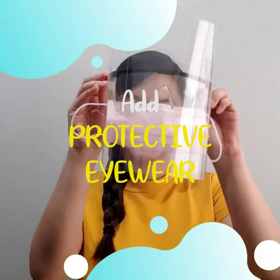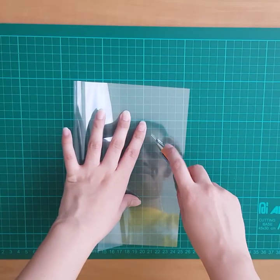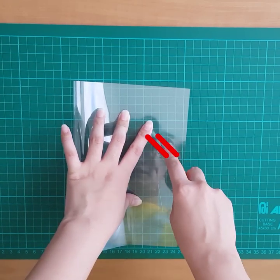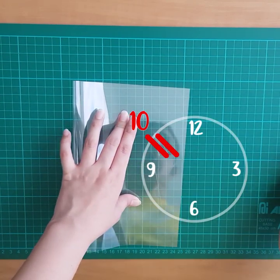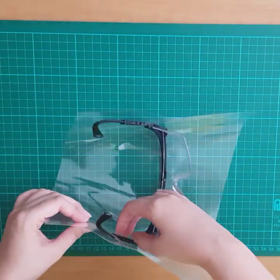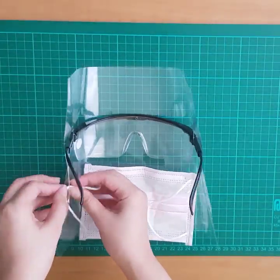You can add protective eyewear to the face shield by doing the following. After making the slit for the mask, make 2 short cuts above it at a 10 o'clock angle. With your glasses facing down, thread it through the slits on either side so that they're securely in place. Thread the mask into the slots as normal and wear it.